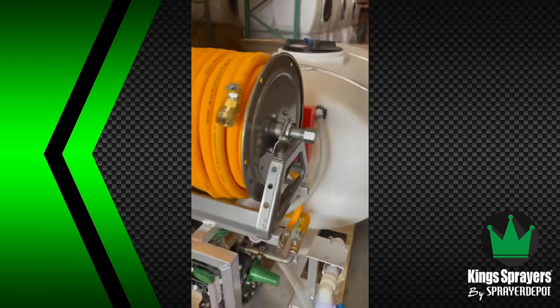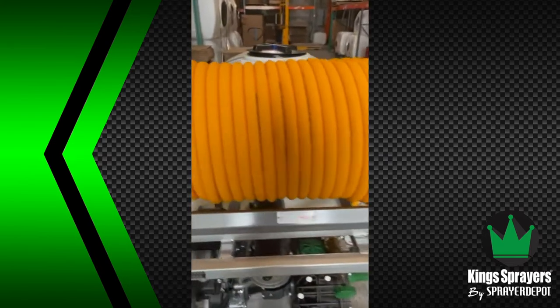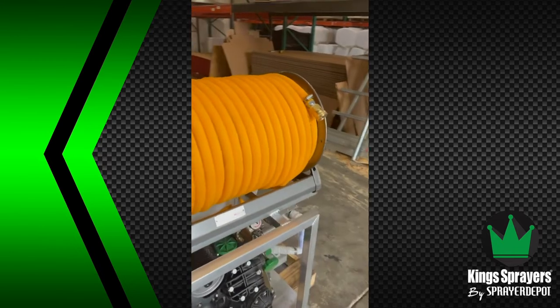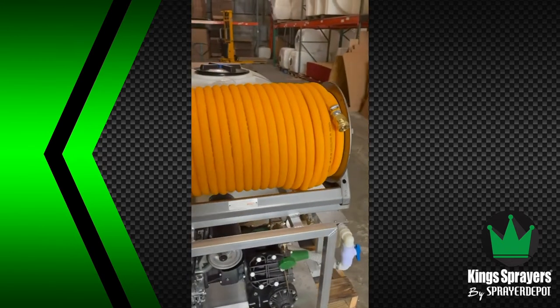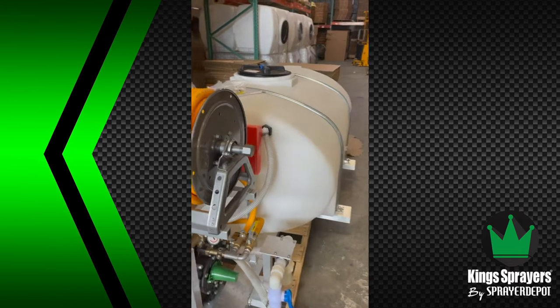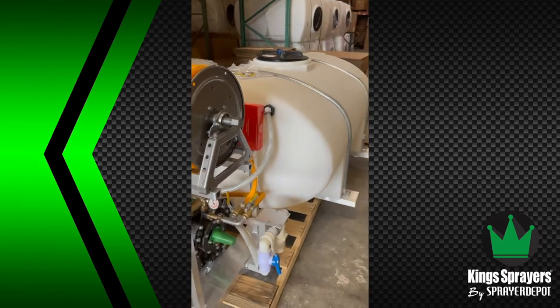Coming up top here, we have the Hane 1800 series reel. It's a one-inch in, three-quarter out. We can fit about 275 feet of three-quarter ID hose.